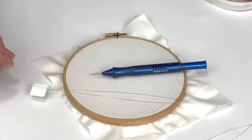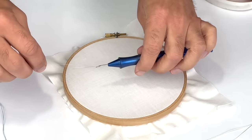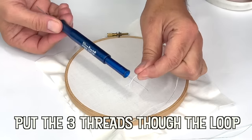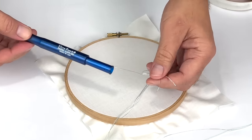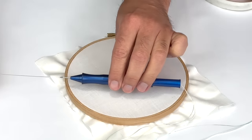As far as we know, the first punch needle called the Griffin was invented in 1881. It was patented by Ebenezer Ross in Toledo, Ohio. Since that time, there have been over 100 different brands, and early punch needles were advertised and marketed to be used with both yarn and fabric strips.